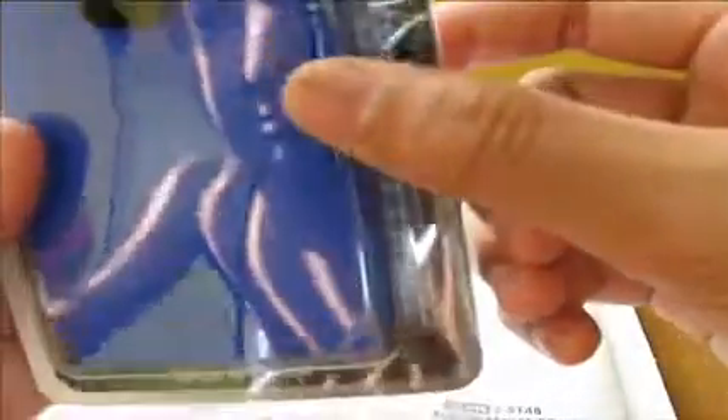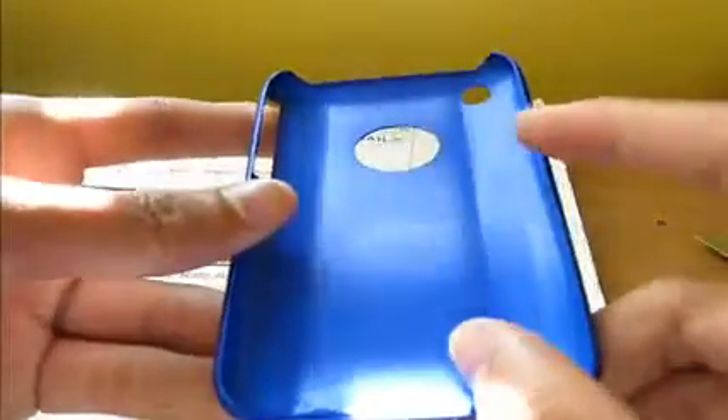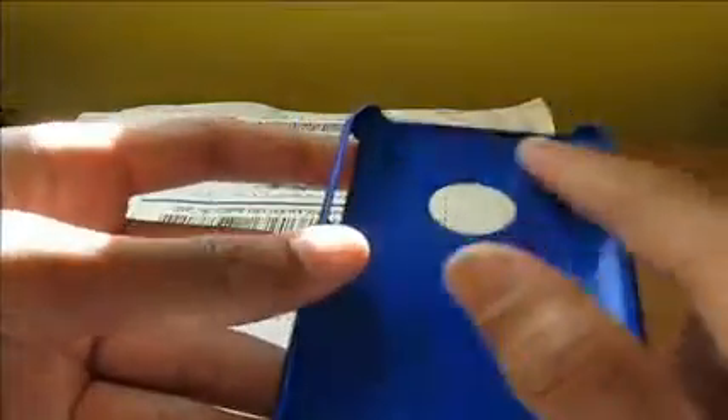This one looks like a matte finish. It's the only one that's not in a Ziploc — this is the slim fit case for the iPhone 3G. Does it have any rail guards? Nope, that's kind of weird. It's a matte finish, nice blue. You guys see all the cases show the Apple logo, which is nice. This one's kind of weird because there's no finish right in the circle but there's a finish around everything else. Another cool GoGo case.